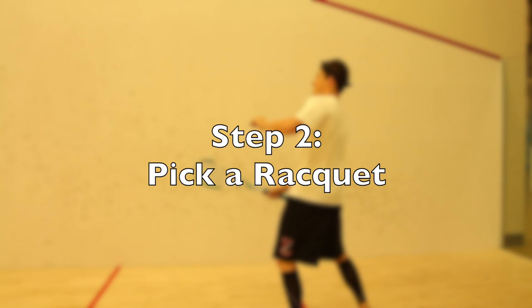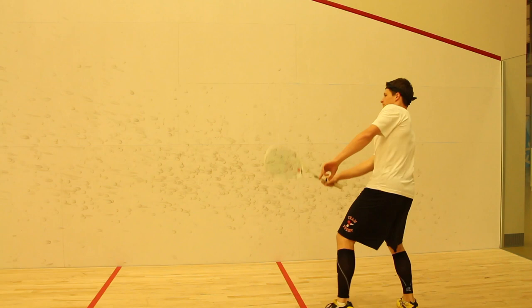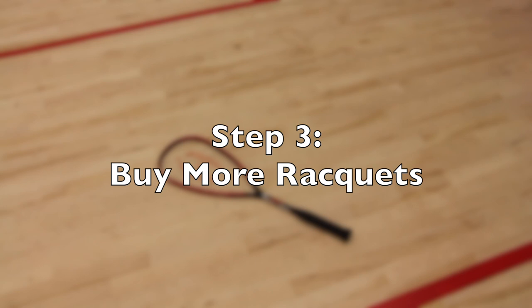Step 2: Pick a racket. Remember to always try way too many rackets and end up buying the cheapest one. Step 3: Now that you have your racket, buy at least three more identical ones just in case one breaks during a game.